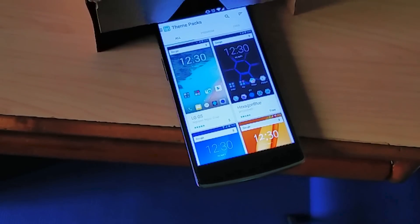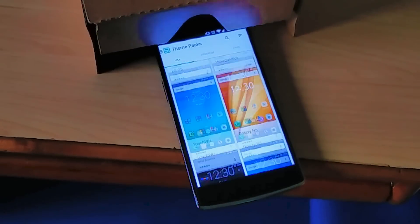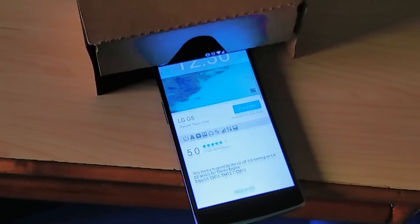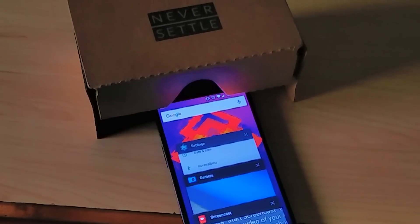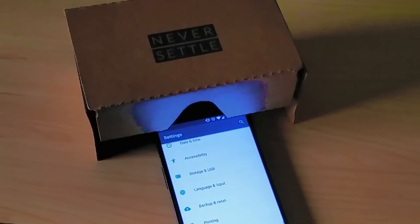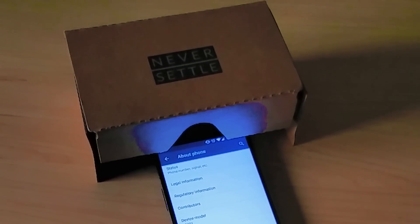If you've been a CM13 snapshot or nightly user in the past, then nothing much has been changed apart from the new and improved theme engine and a little more customizability options. Just a quick disclaimer — it is one of the first builds in the Cyanogen OS 13 series and many bugs are yet to come. If you think you can cope with the bugs, you are welcome to hop into the Marshmallow-y feel of the OnePlus 1. Without any further delay, let's take a quick look at the new and exciting features.